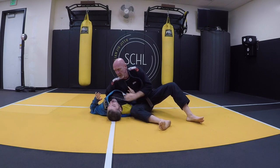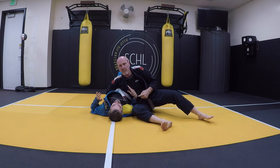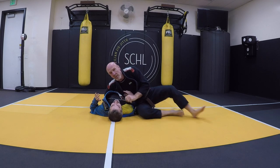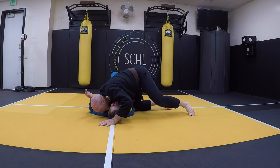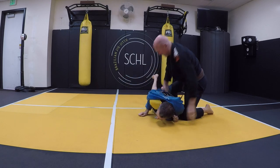Stay heavy. I can do a choke here if I want. I do not let go of that because it really keeps him trapped. If I really want to do more, I can come back, turn him, and take the back.